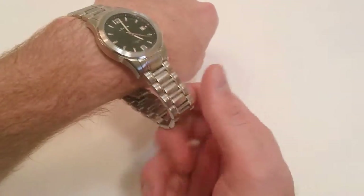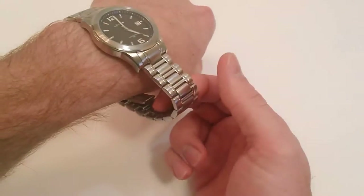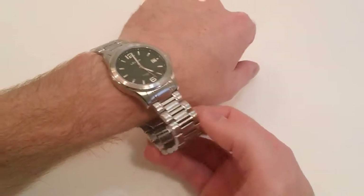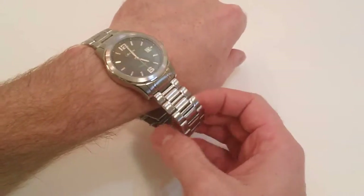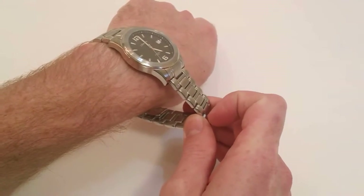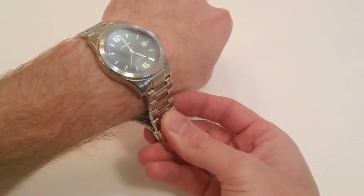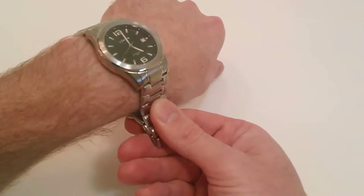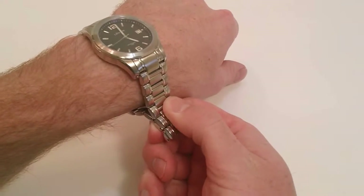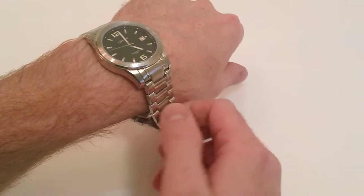As you can see, I have not removed any links. There are plenty of links for those with a bigger wrist. I'm 6'2", about 200 pounds, so I have an average size wrist, and this is a standard length. The links can easily be removed at any jeweler, or if you're close to a Precision Time store — which you can look up on our website — you can take it in to get sized.